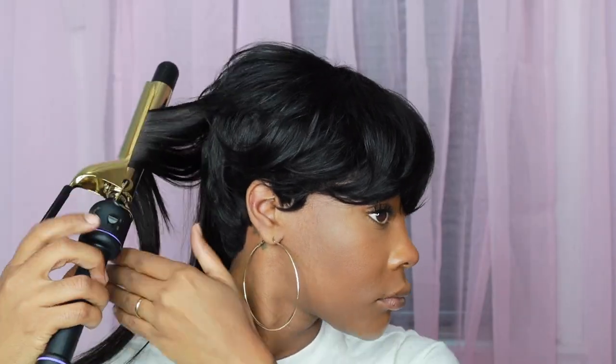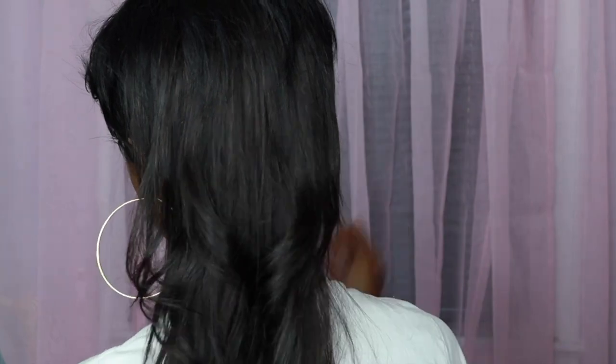Let me tell y'all — this style itched. I wore it for about four days and that was about all I could take. The hair was itching my neck and everything. This is how I wore it the first day — I was rushing to take my mom to her doctor's appointment, so I just left it how it was, kept fluffing the top and did those little curls in the back. It was still cute, but that wasn't quite it.